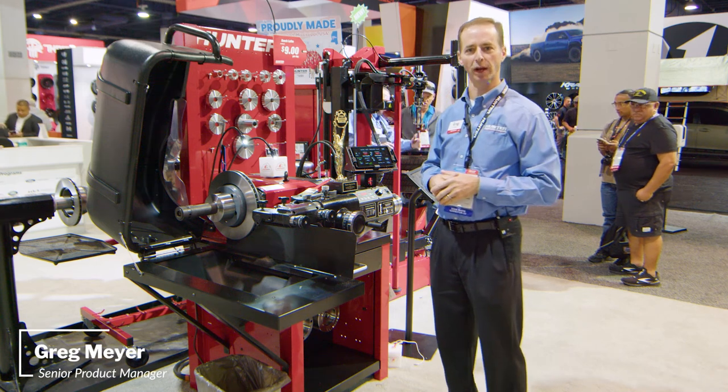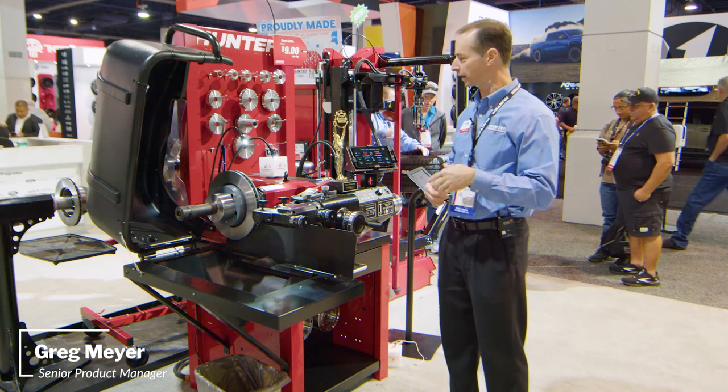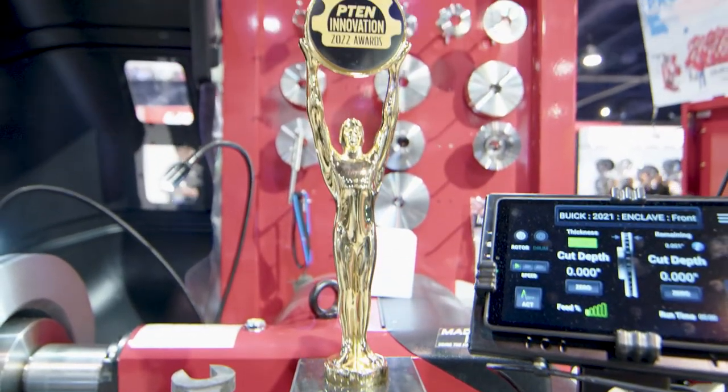Hi everybody, Greg Meyer, Product Manager for Brake Lathes here at Hunter Engineering. I'm standing in front of our P10 Innovation Award-winning BL Bench Lathe.